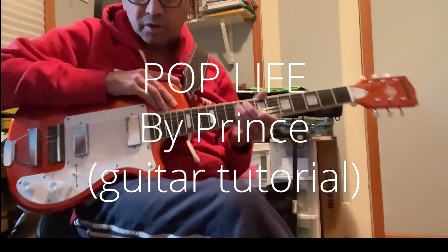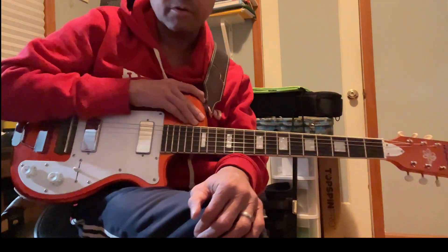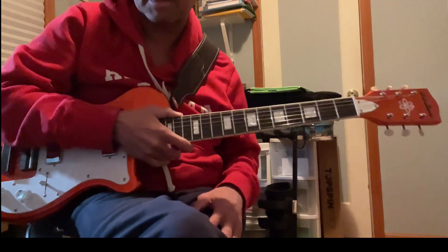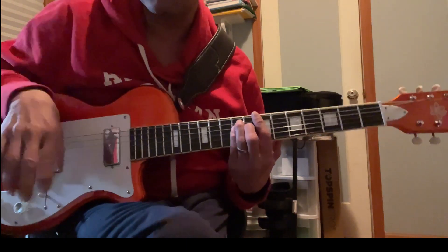Hi friends, this is a tutorial for Prince's 'Pop Life.' I saw on YouTube there are a bunch of different tutorials for it. This is the way I play it — probably not completely correct, but it sounds pretty good when you just jam. It goes like this.